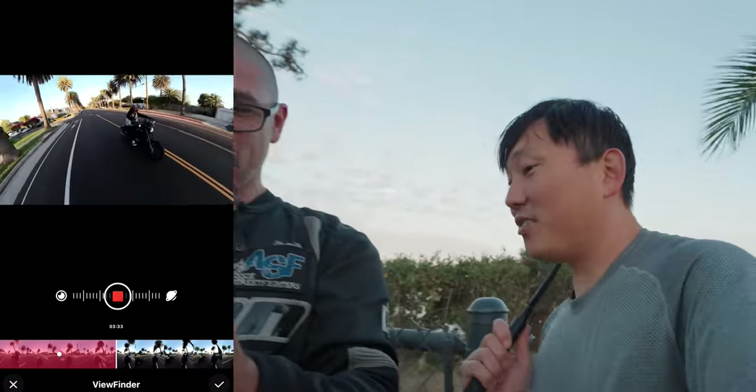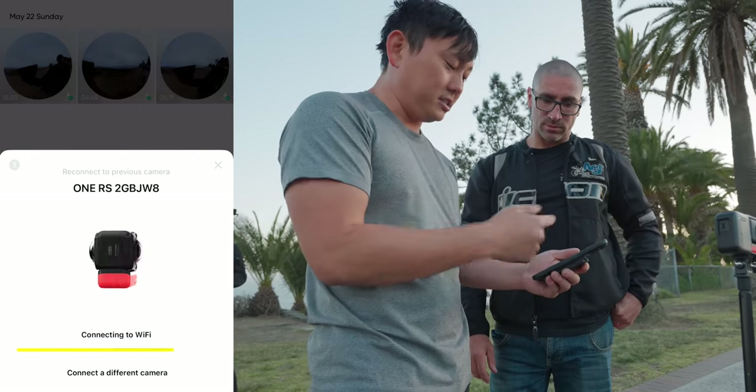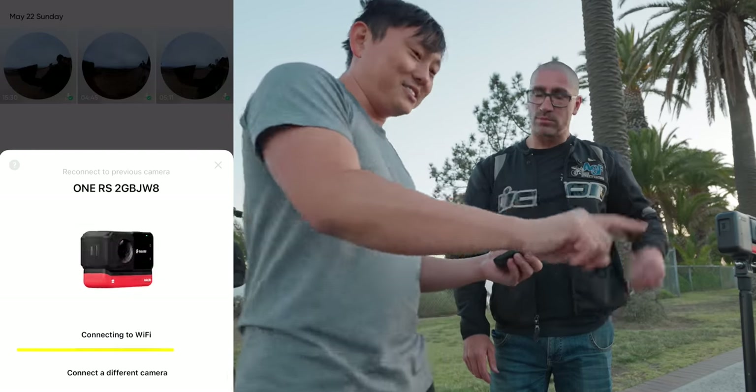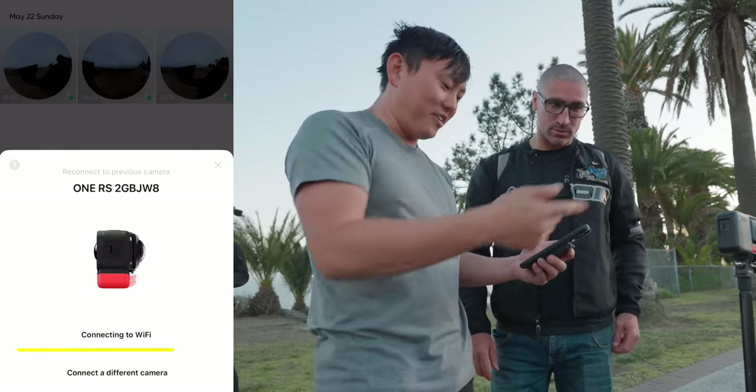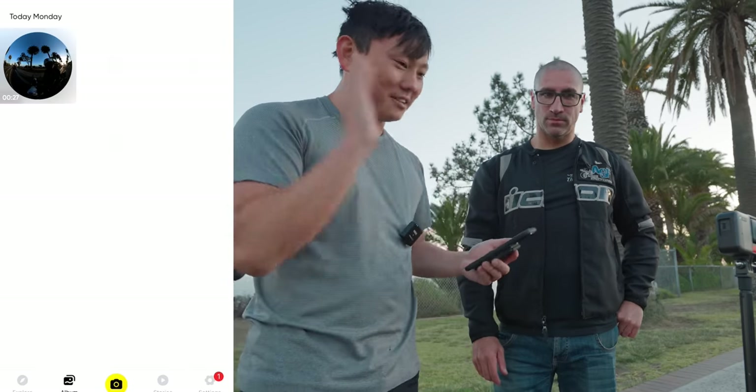Do you want to check out the shots from your bike? So I can just switch over like that. One of the nice things about the new One RS is that the WiFi connection is way more stable — before we'd be trying to frame up a shot and it would lose connection, but now it's really solid.